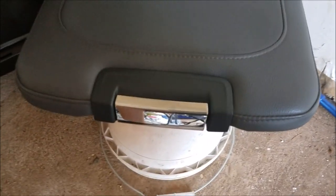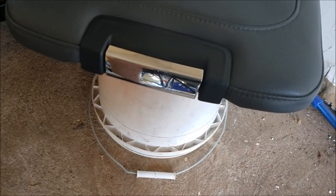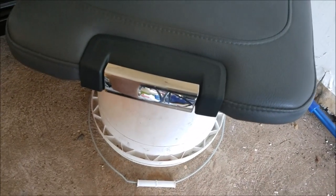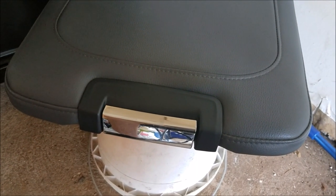I got the top of the center console off — pretty easy with just those four screws. There are a couple of ways you can do this to the chrome: you can paint it, which is a more permanent solution, you can wrap it, or you can Plasti-Dip it, which is more like a liquid wrap.